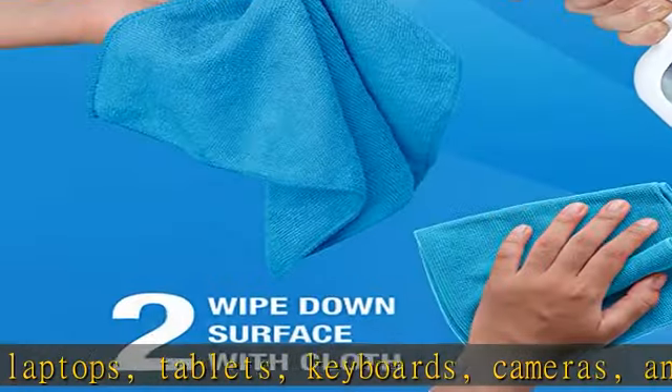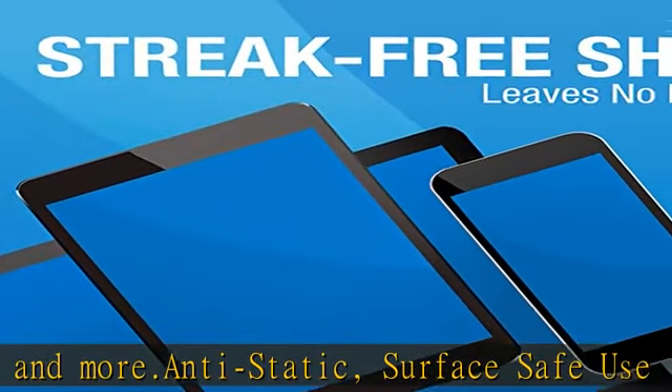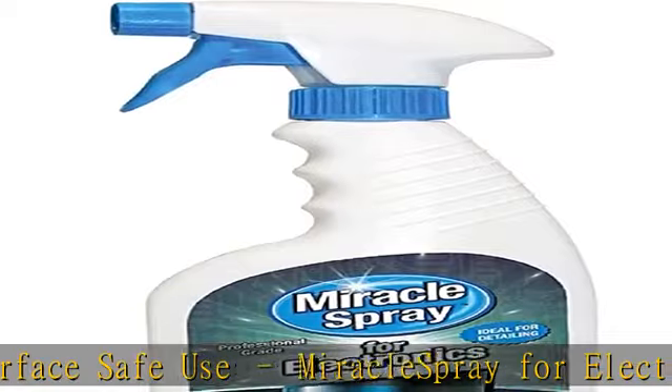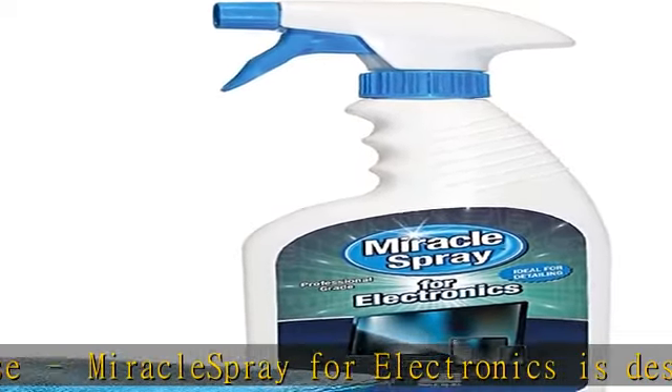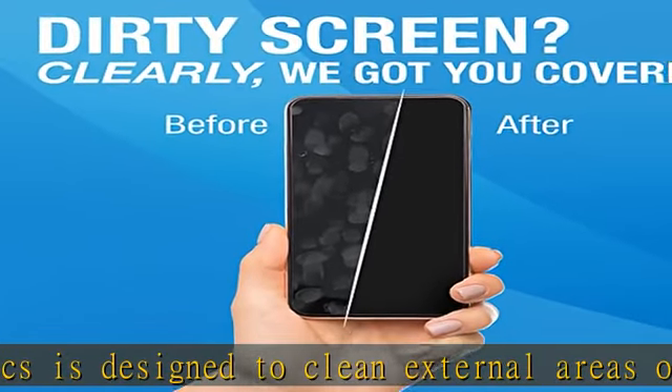This gentle, quick-drying electronic cleaning spray helps lift away fingerprints, food particles, dust, spills, watermarks, and skin oils while leaving behind a clear, residue-free finish.